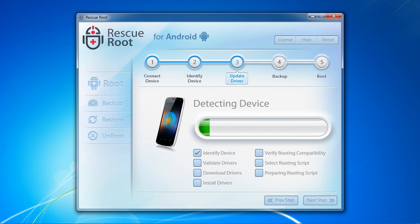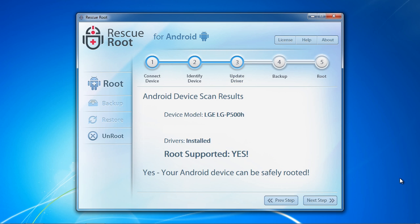The software will detect your device and install any drivers required to begin the root. When the scan results are finished, you can begin the root by selecting Next Step.